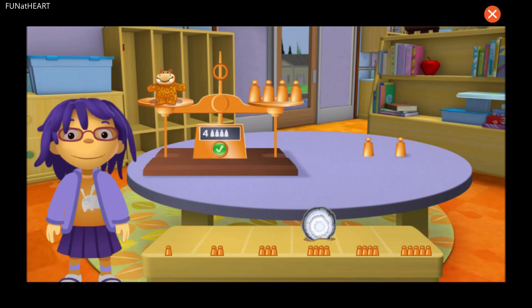What a surprise — sometimes the smallest rocks can be the heaviest! Uh-oh, that's not a rock. Oh well, let's weigh it anyway. I want to know how heavy it is.